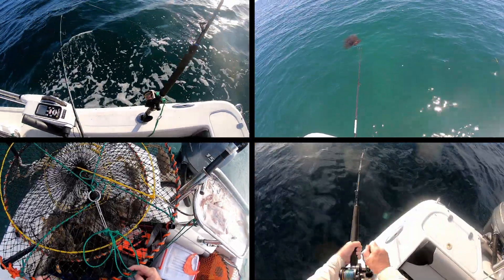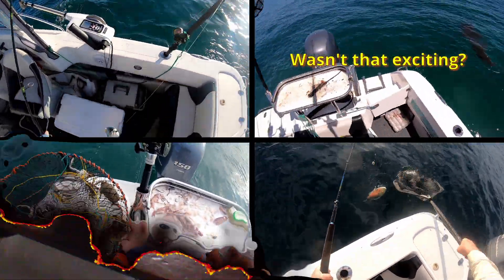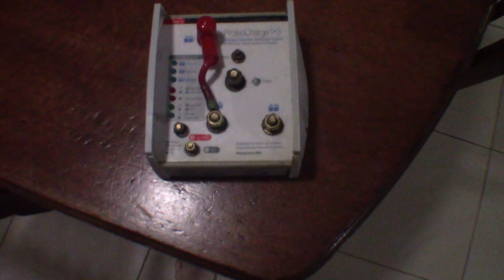This is just a short sound bite of the noise that the Pro ISO Charge was making. I took this while I was out on the water last time so there's a bit of splashing in the background, but you will hear the noise I'm talking about.